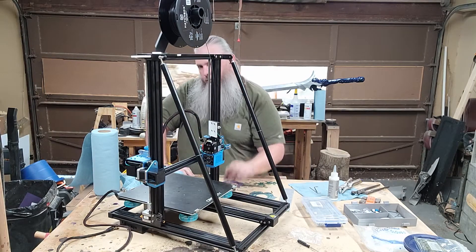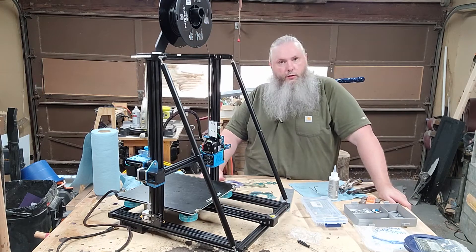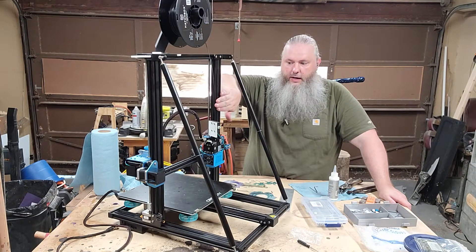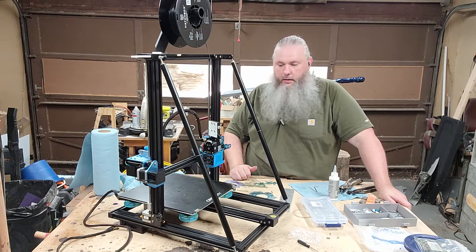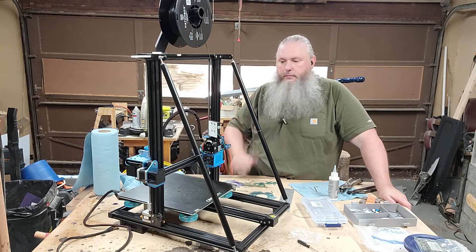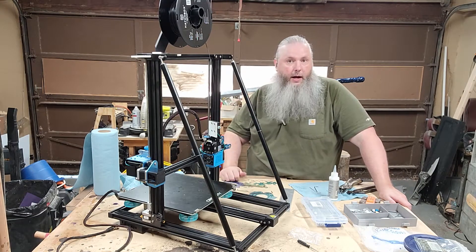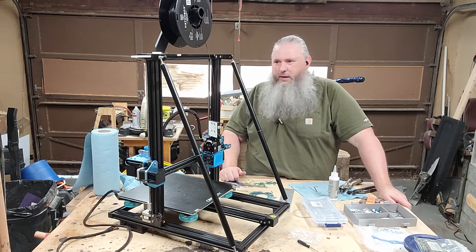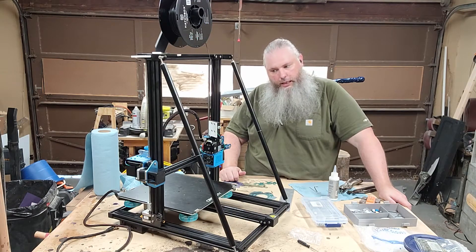If I were to make a recommendation for an improvement on this, it would be to use the same type of railing that's on the side here on this part as well. That would not add to any jerk errors because it would prevent flex. That is a mandatory upgrade I think this entire thing needs and is something I'm thinking about doing. You notice a problem, you fix a problem, and it takes a while to get them all done.